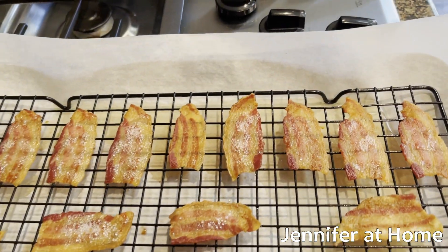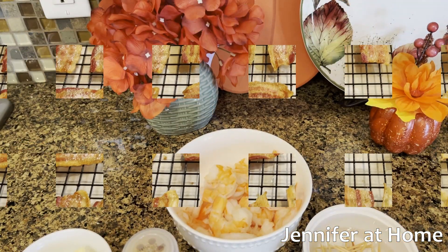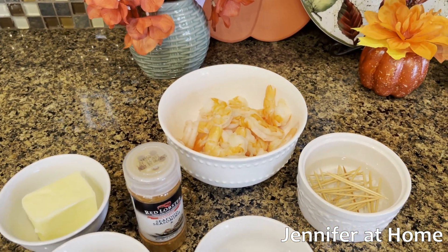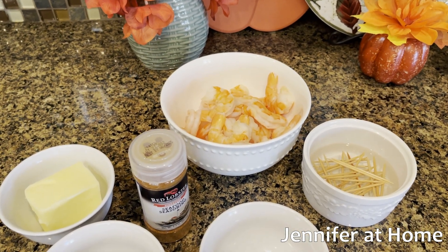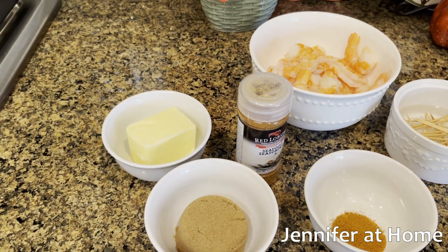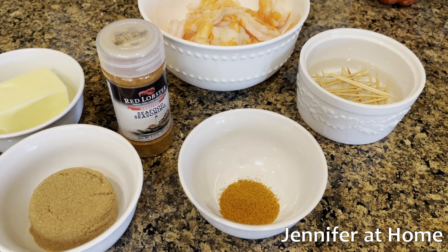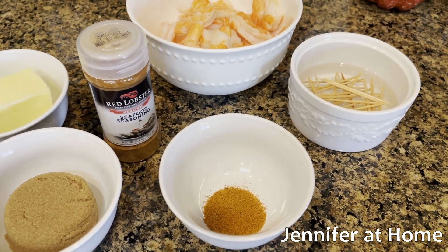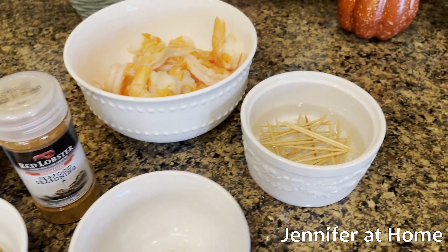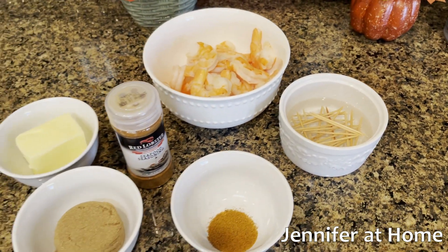As you can see, I've just partially cooked the bacon — I still want it to be flexible enough to wrap around the shrimp. And this is everything we need for the bacon wrapped shrimp recipe: approximately one pound of shrimp, about 20, peeled; four tablespoons of salted butter; a quarter cup of brown sugar; one half tablespoon of chipotle powder or seafood seasoning — I'm going to use seafood seasoning. And we'll need some toothpicks; I always soak mine in water ahead of time so they're less likely to burn.